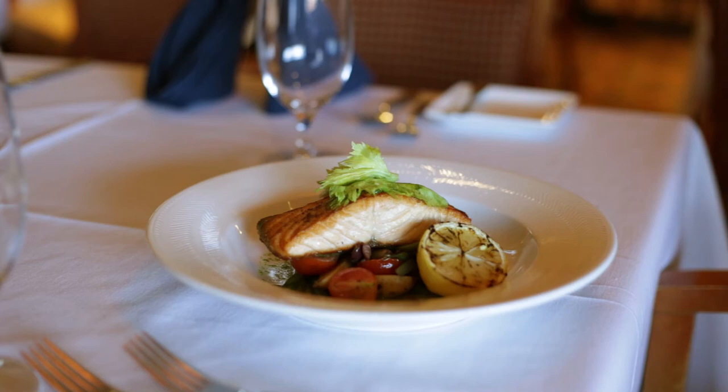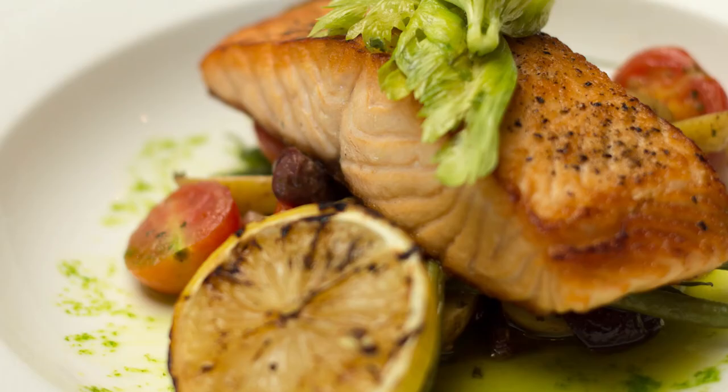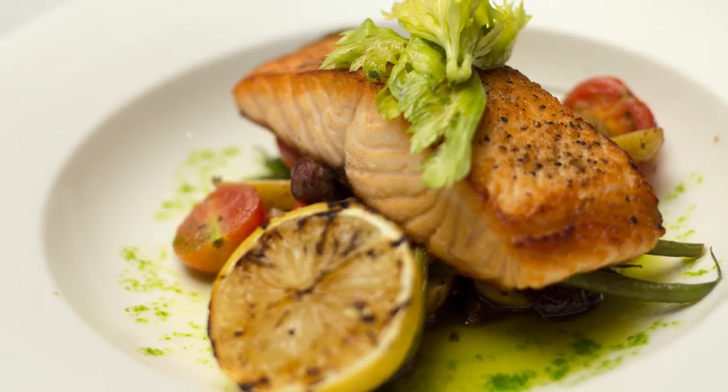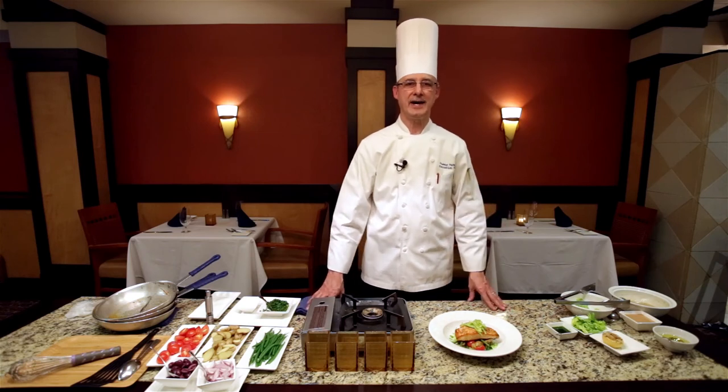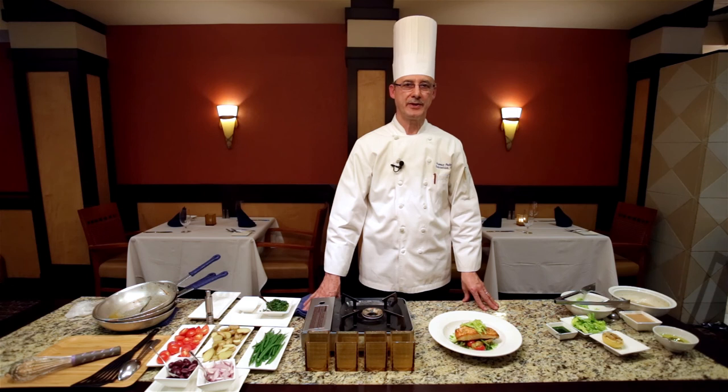And here we have the completed dish: the seared salmon with fingerling potatoes, cherry tomatoes, French beans, and mustard vinaigrette. Thank you for watching. Once again, my name is Chef Franco here at the Bluefin Grill at the Providence Marriott Hotel, where you can try out our new salmon dish beginning mid-December. We wish you all happy holidays — Buon Natale — and we will see you here soon. Thank you.